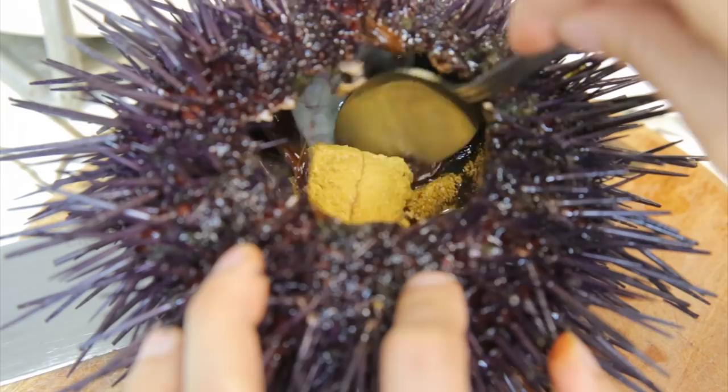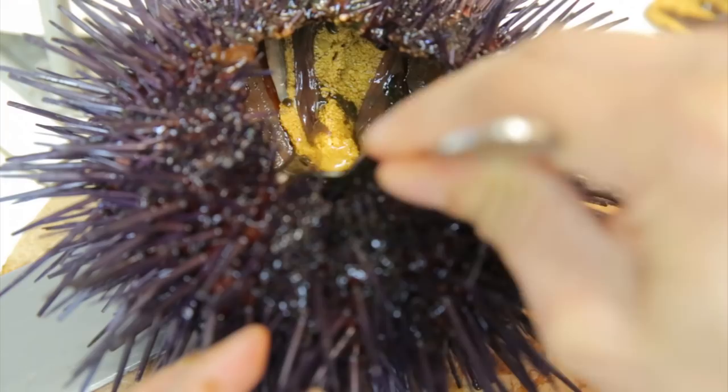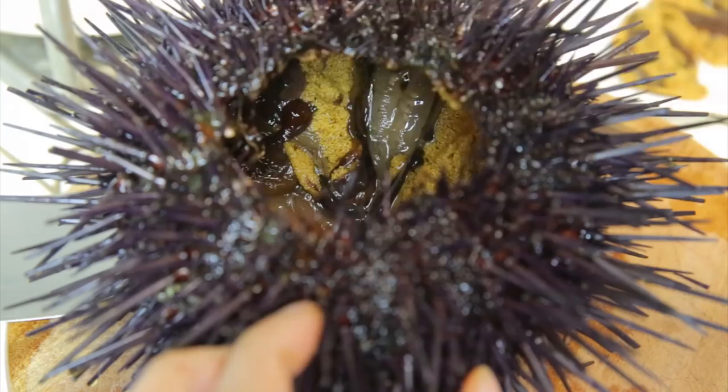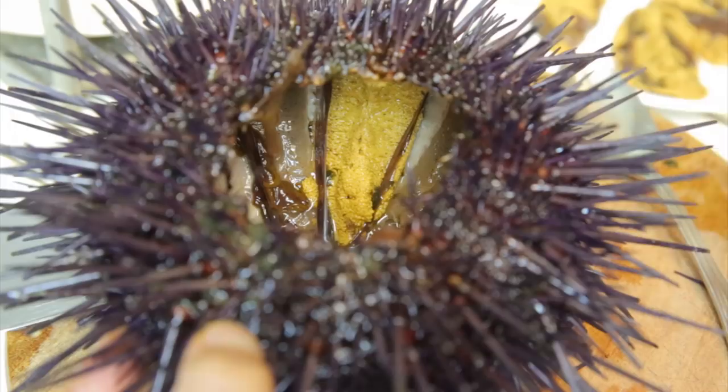Got pretty lucky here because this one is fat. Sometimes when you buy it, you might not end up with such plump pieces inside. It's kind of hard to tell if they're going to be fat or not. This is the fourth piece here. This is the fifth and final piece — and unless you have a mutant uni, it's only going to have five pieces.